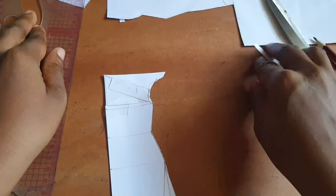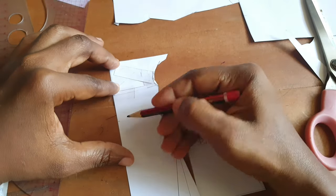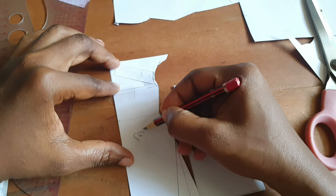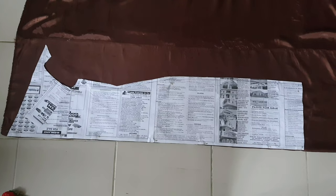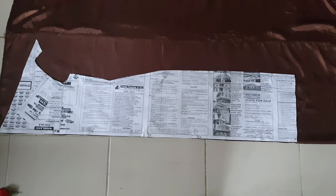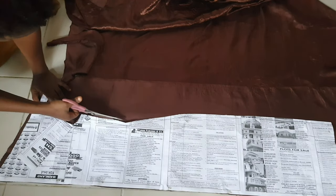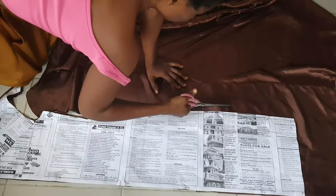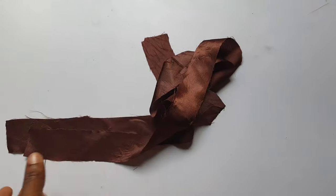Here are the two pieces — the front and back pattern. This is my actual pattern on newspaper. I placed it on my sample fabric and cut. I didn't need extra allowance on the bodice because I already added it; I just left joining allowance on the top ones. You can see how I cut out the flare. This is my back pattern.